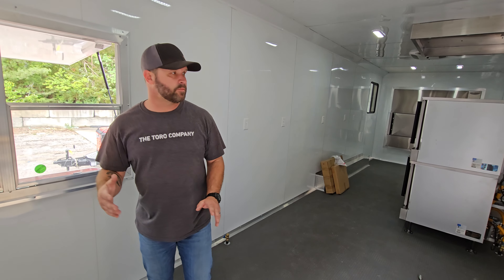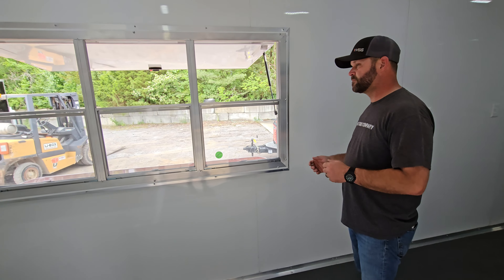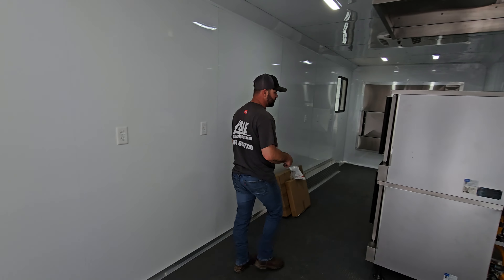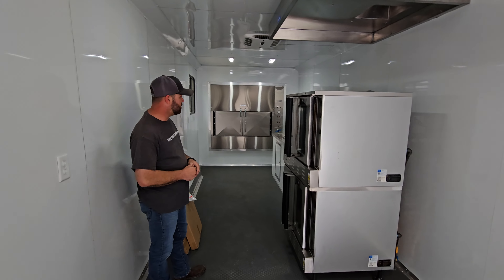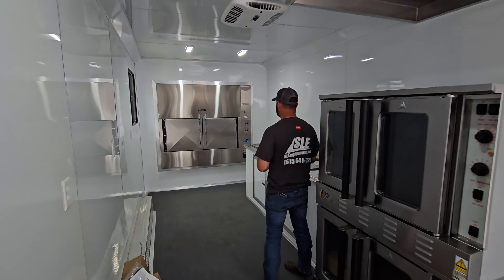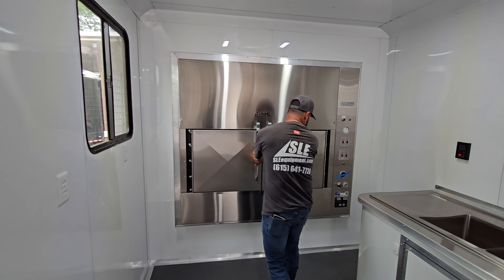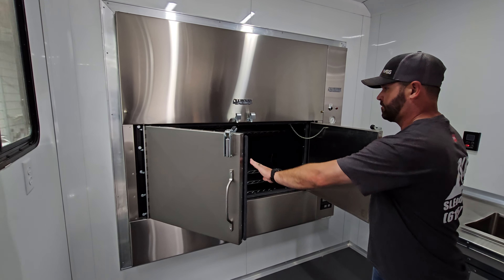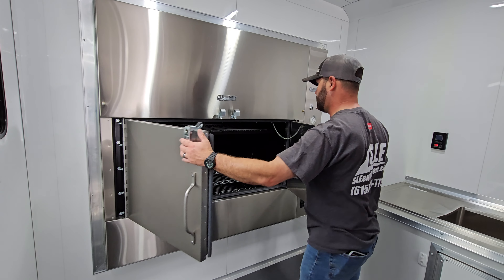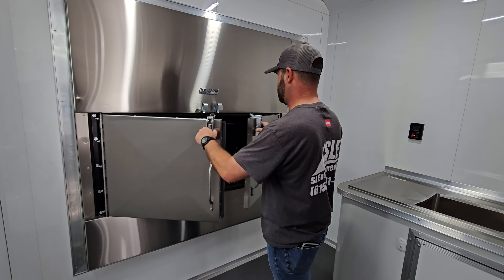There's not a lot going on inside this trailer right now because the customer is going to do a lot of their own install on this particular unit, so it's pretty empty at the moment. We did install the double stack convection for them, and obviously the smoker, which turned out fantastic — really good install. All the racks are in there, and everything rotates, so it's a rotisserie — a really nice unit.